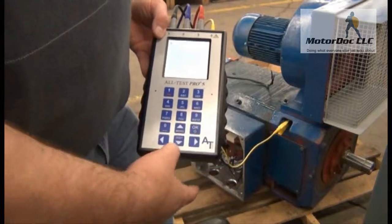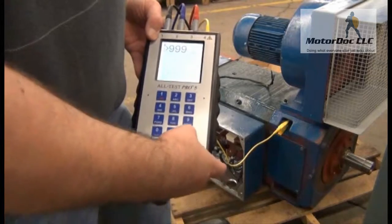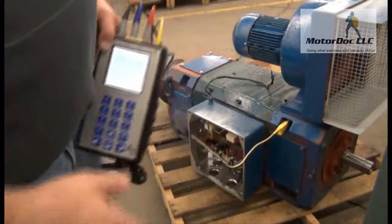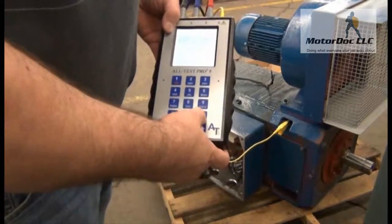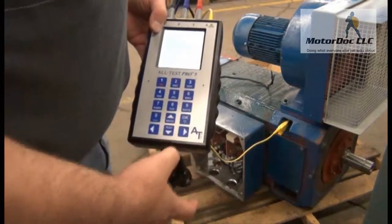Then press and hold down test. The result is over a gig ohm. Press OK. Then it says connect the blue clip to armature — which means field — and press OK. That's my test. Done. Press OK.